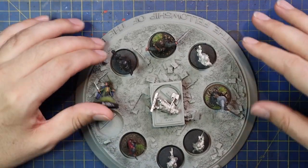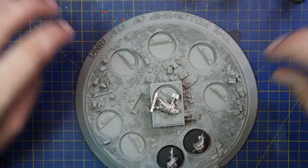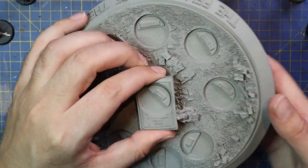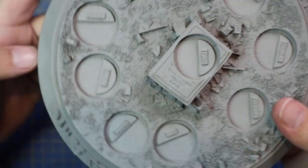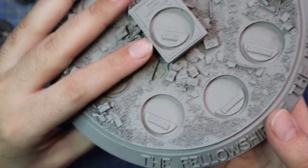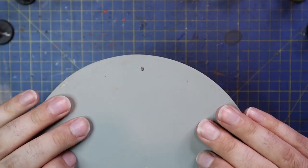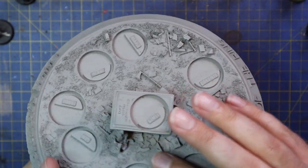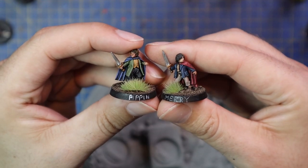Alright guys, let's get painting Legolas. This is the Fellowship I'm going to be tackling — it is the original metal Fellowship, the first one that ever came out. I'm also going to be doing this beautiful scenic base that came with the old Collectible Magazine series. It is the Balin's Tomb scene, and every single member of the Fellowship has a specific slot they go into. I've had it for 20 years now and it's about time it got done. So this will be my first Fellowship of the channel.